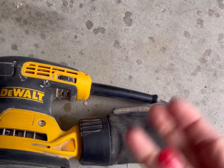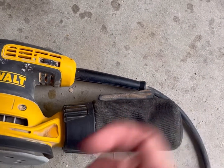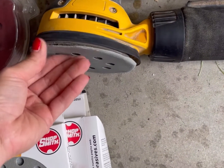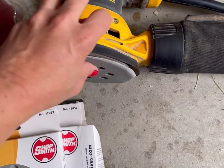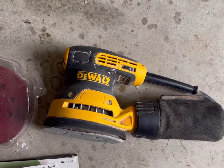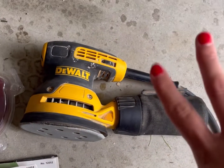The sander comes with a dust bag. You can also buy a vacuum attachment so dust doesn't go everywhere. The bag is supposed to catch most of the dust, but that's nearly impossible without a vacuum system. You'll want to change out the discs when it's time — you can feel when the grit is gone. Make sure you empty the bag, wipe it down, and take good care of it. You can tell I've used this sander quite a bit and it's lasted through several projects.